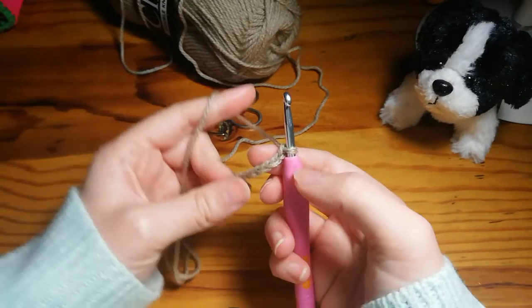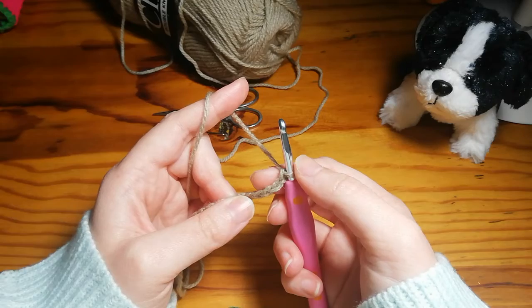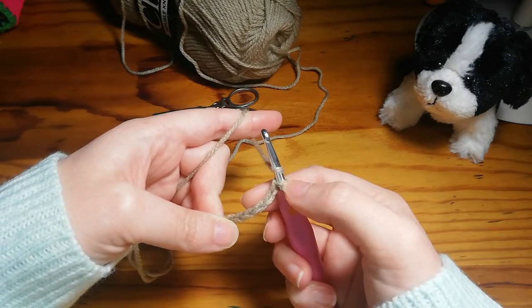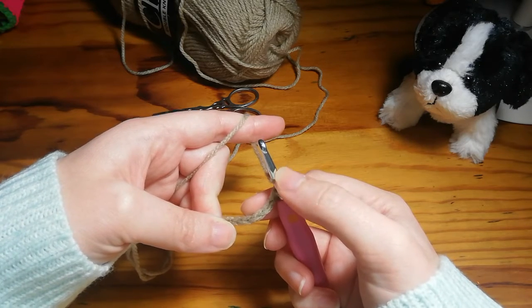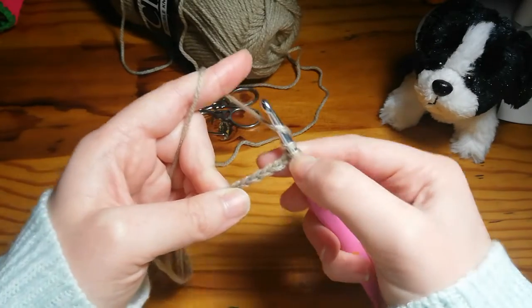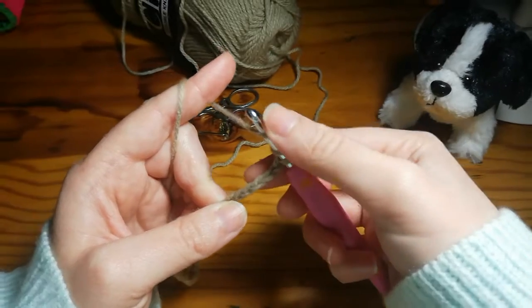The triple crochet is very similar to the double crochet except that you're adding on an extra loop. With the double crochet we looped over once — that's having two loops on the hook at the beginning. But with the triple crochet we're going to loop over again, so now you've got three loops on your hook.